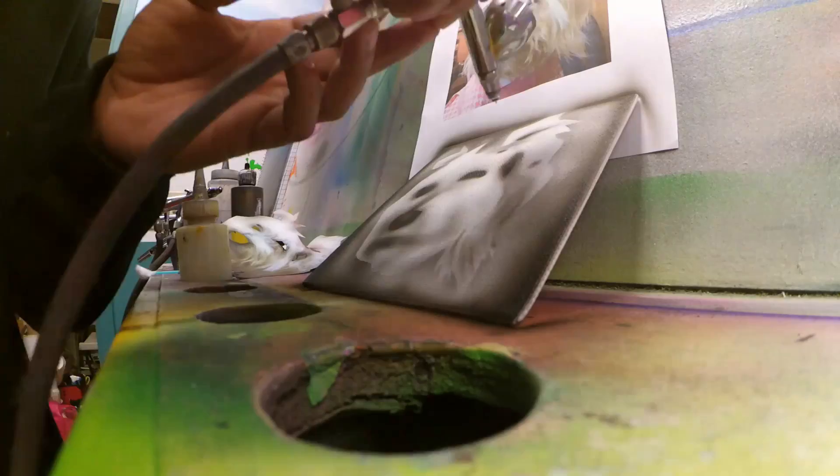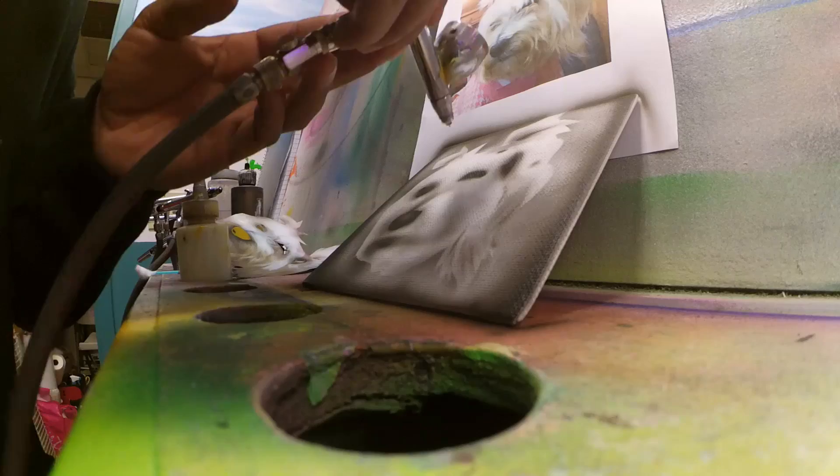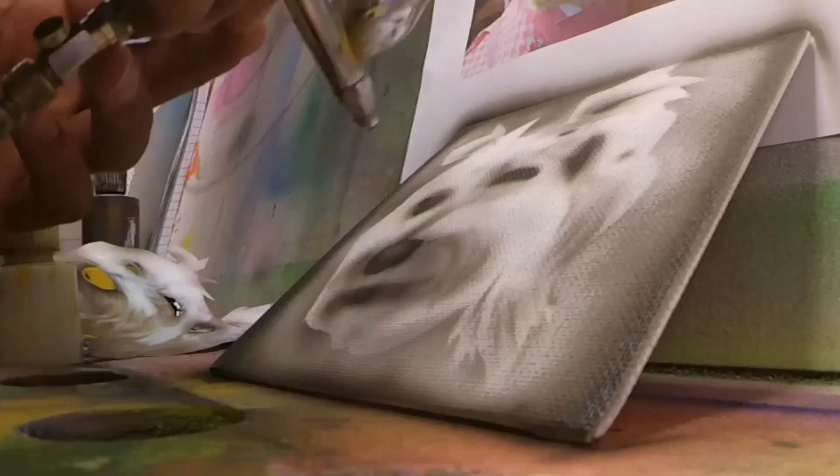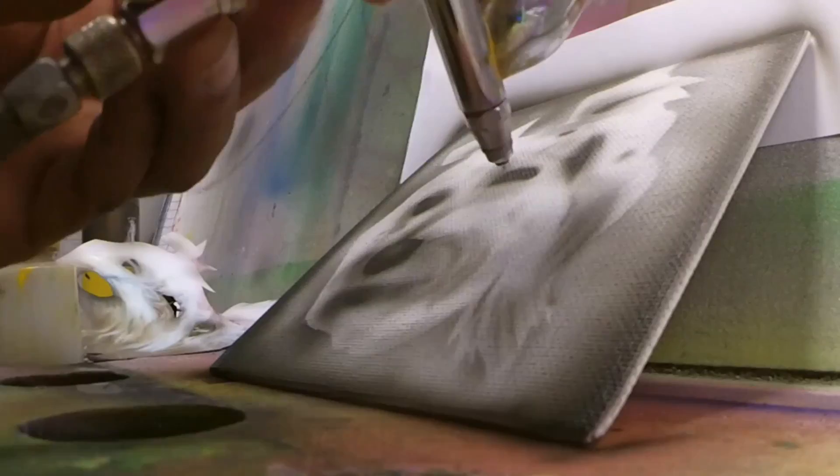How we doing guys, thanks for tuning in. This is Absolute Airbrush Designs. I'm working on this puppy portrait — it's on canvas, it's a six by six, so it's really small, less than what I'm used to working with. I did stay basic with it, it's a grayscale.